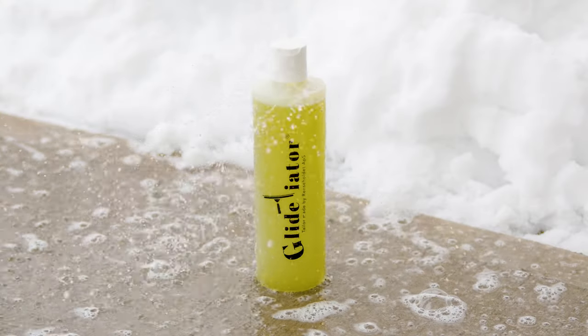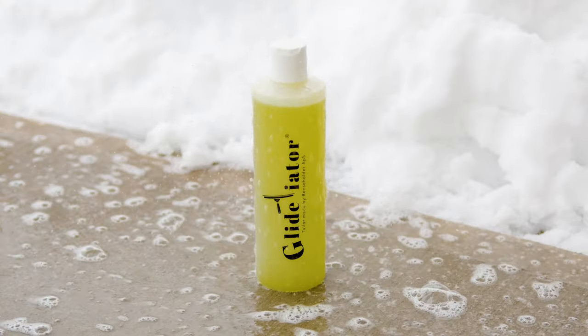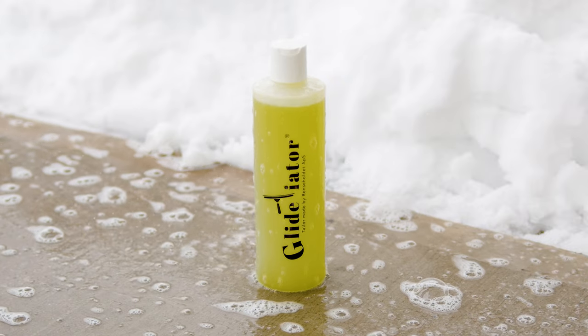Up next is Glidiator, your solution to reducing friction and effort on large window panes. Its innovative design facilitates a smoother glide, transforming the way you tackle those big jobs.